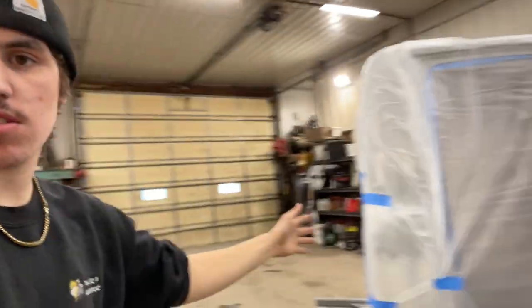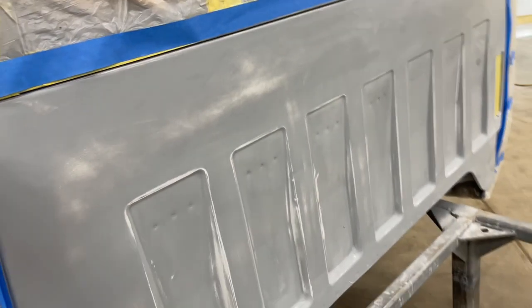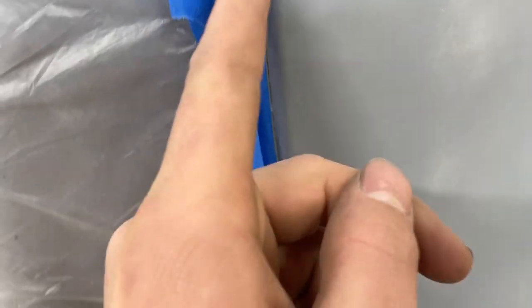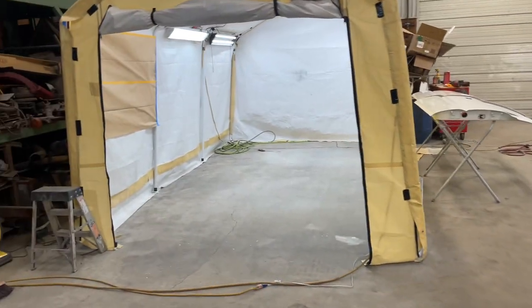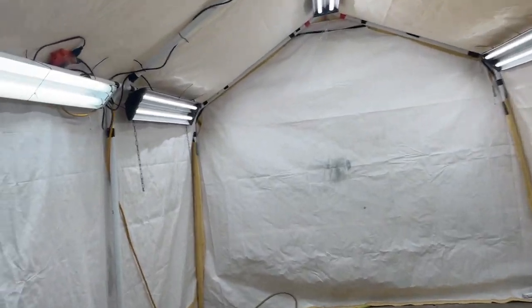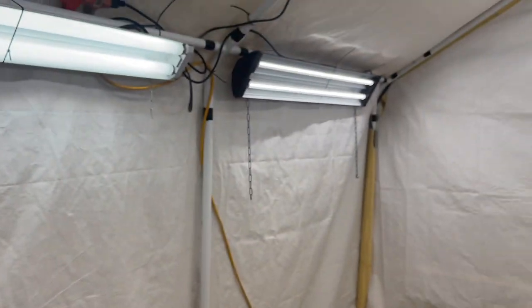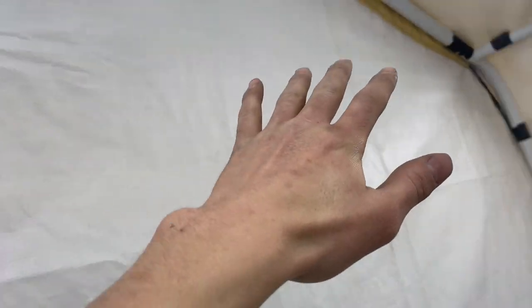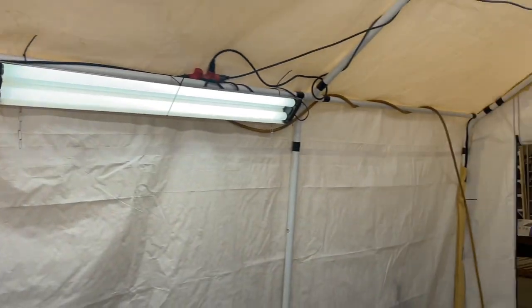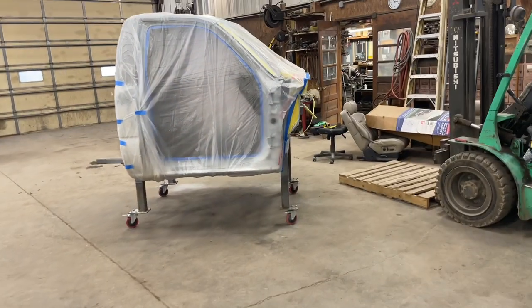Got the truck all masked off with plastic fitted around the openings and tape right along the seam sealer crack so the tape line won't be noticeable. Also added two more lights in the booth, zip-tied up and angled inward so they actually shine at what I'm doing. Vacuumed out the booth. Now let's get the cab in the booth and start laying the sealer.